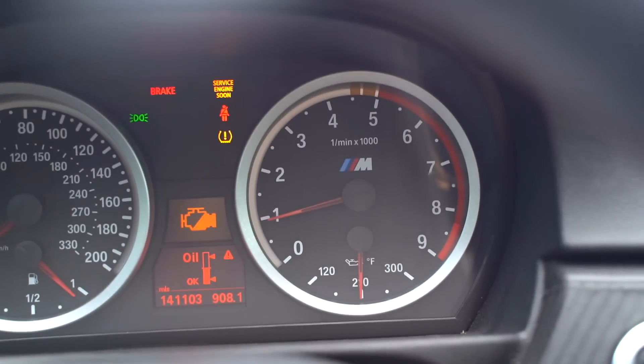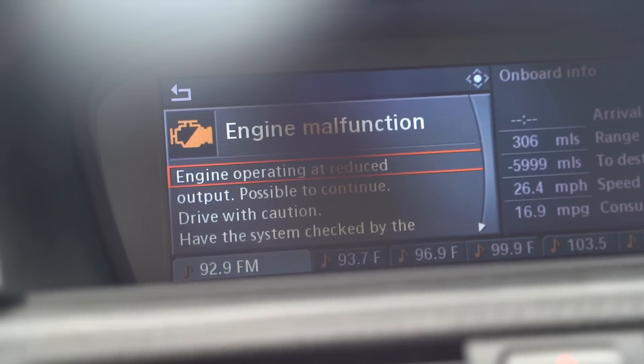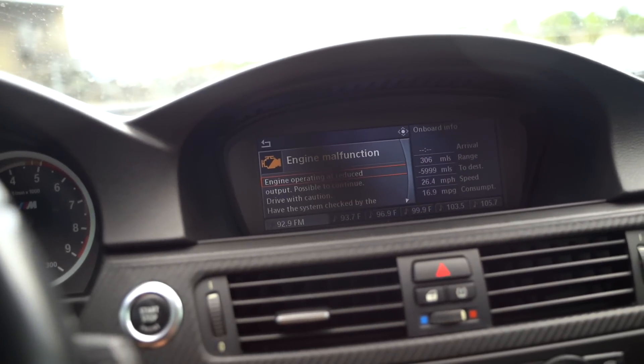We're at Small Things right now to pick up all the OEM parts we need to get this truck back on the road suspension-wise. We also just had the first problem with the BMW — the car was sitting idling, making some phone calls, and then it went into limp mode, reducing RPM to 4,500. The display read: 'Engine malfunction — engine operating at reduced output, possible to continue drive with caution, have the system checked.' We've only put about 600 miles on the car since we got it. I have a feeling it's most likely going to be the throttle body actuators — very common problem with the E92 — as well as the rod bearings, which I know I need to do eventually.